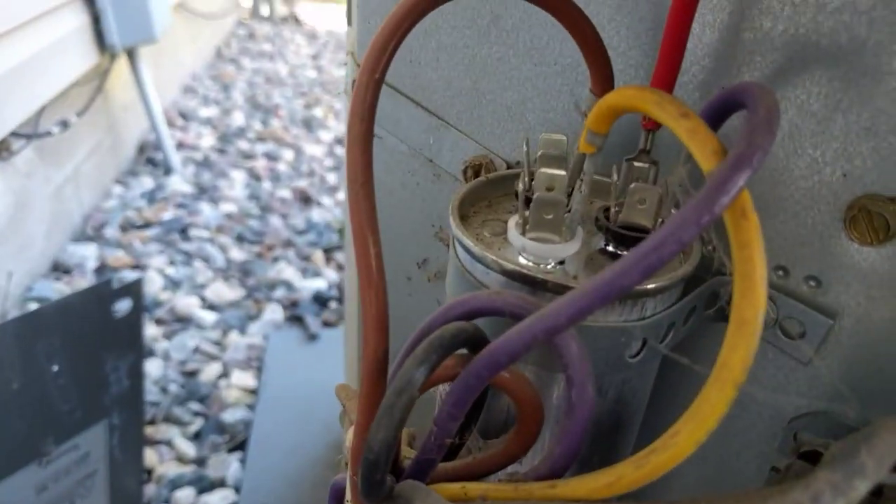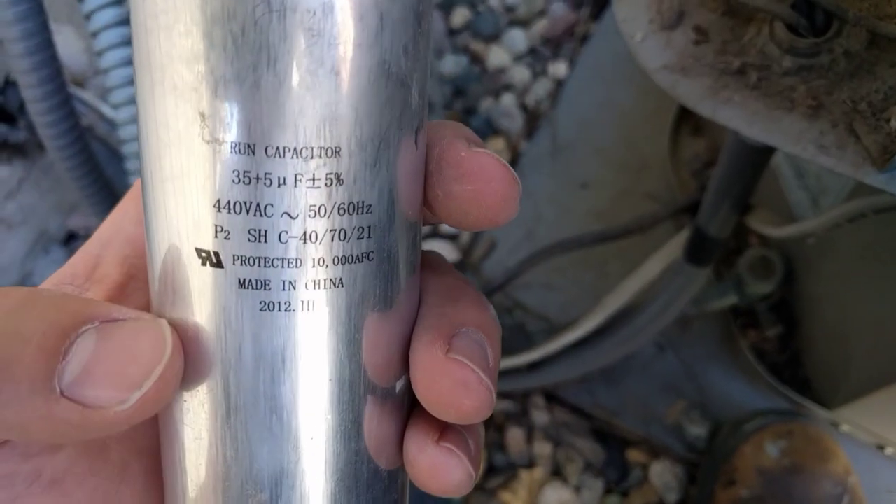...that indicates to me that the motor is probably okay and we're probably looking at a bad capacitor. You can see that we have a dual-rated capacitor. Sometimes there's a dedicated capacitor for the fan and sometimes there's a dual-rated capacitor for both the fan and the compressor, so we're going to go ahead and check that.